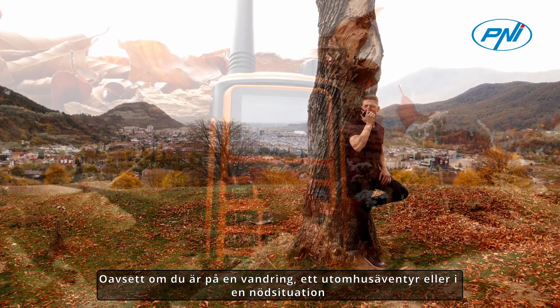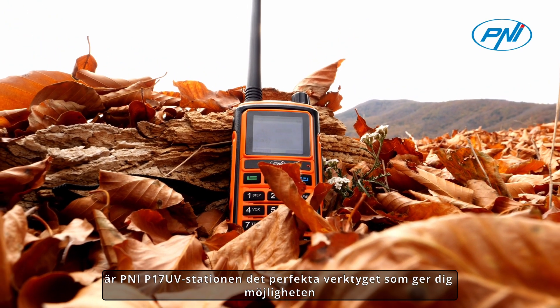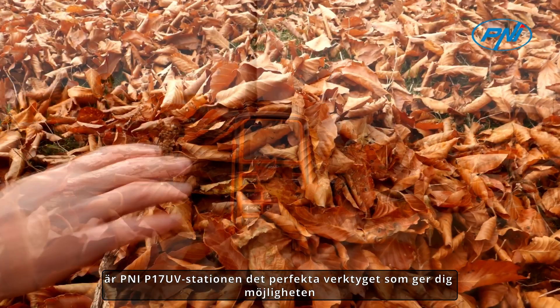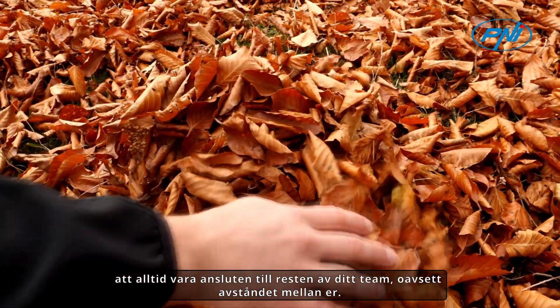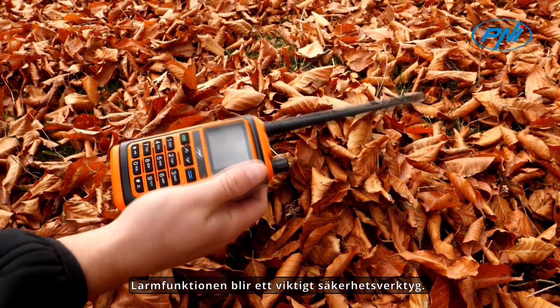Whether you're on a hike, an outdoor adventure, or in an emergency, the Penny P17 UV station is the ideal tool that gives you the ability to always be connected to the rest of your team, regardless of the distance between you. The alarm function becomes an essential safety tool.